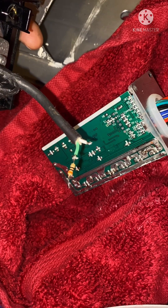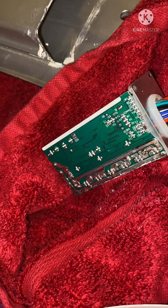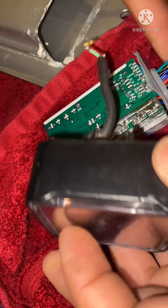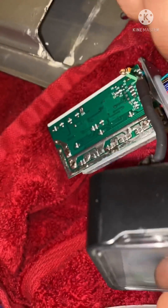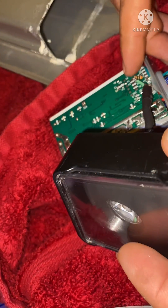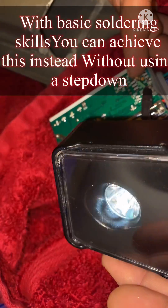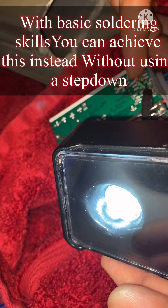If anybody's wondering which wire is which, this is going to be the positive. You don't need a step-down converter for the headlight — you can do it this way. Check this out, let's see if I can get this on camera. See that? You could run that all day.